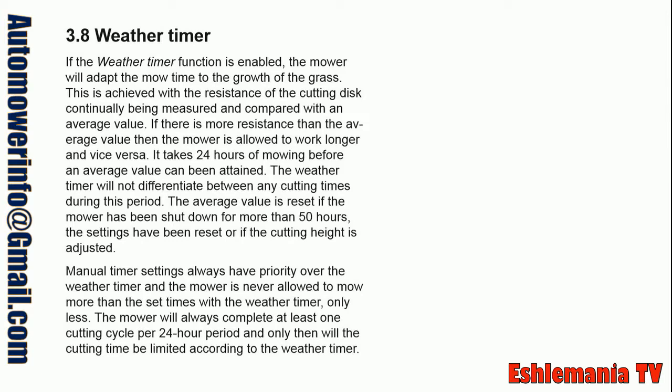This is achieved with the resistance of the cutting disc continually being measured and compared with an average value. If there is more resistance than the average value, then the mower is allowed to work longer, and vice versa.